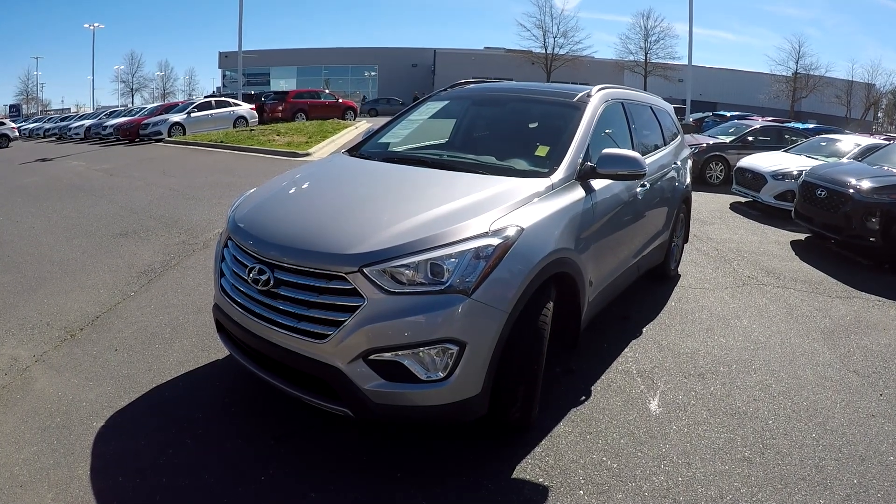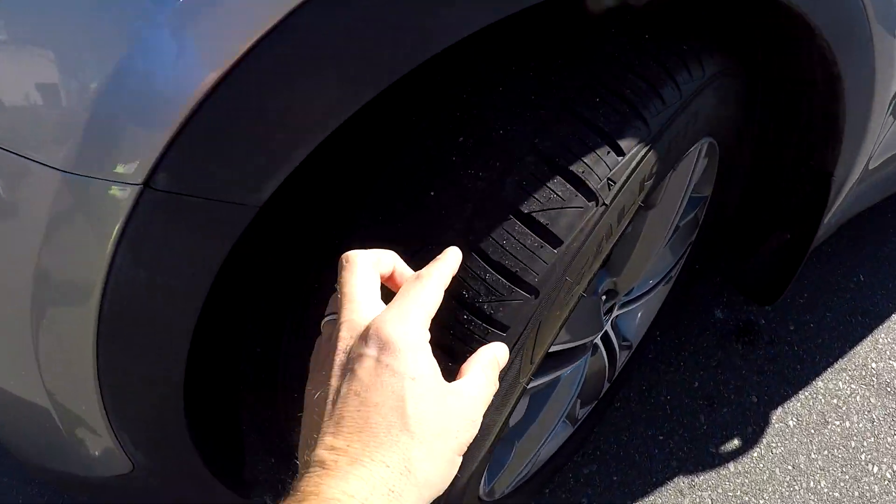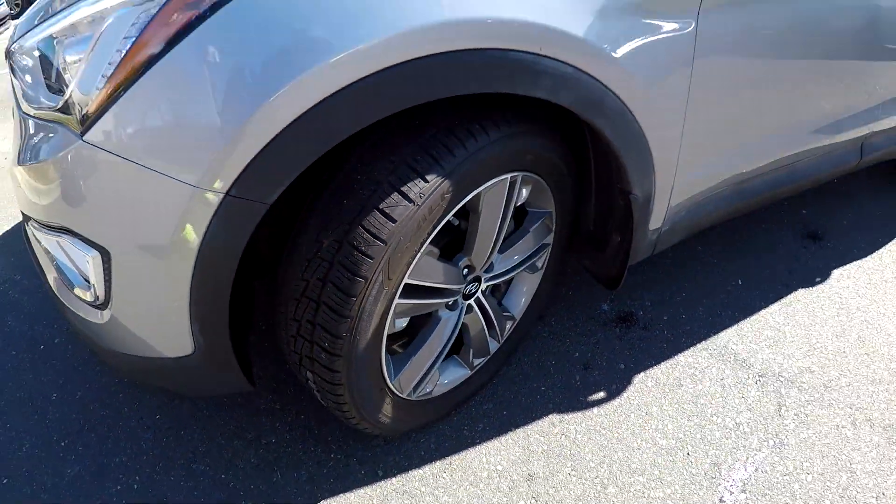Today we're at Kefir Hyundai doing a walk around on a 2015 Hyundai Santa Fe. We're going to start up front checking our tires — great tread, nice set of alloy wheels.